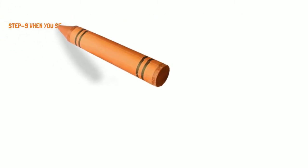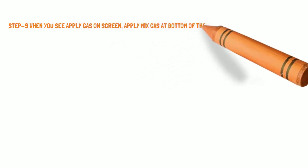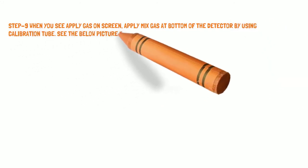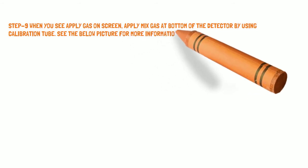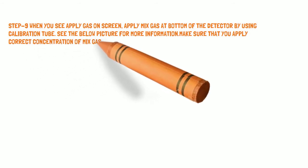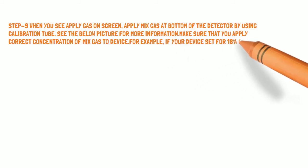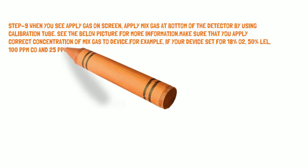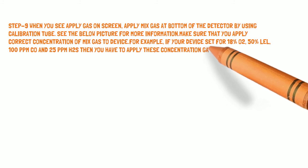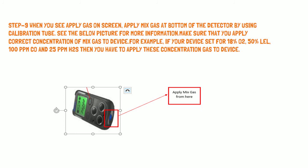Step 9: When you see 'Apply Gas' on the screen, apply the mix gas at the bottom of the detector using a calibration tube — see the picture for more information. Make sure you apply the correct concentration of mix gas. For example, if your device is set for 18% O2, 50% LEL, 100 ppm CO, and 25 ppm H2S, then you must apply that exact concentration to the device.